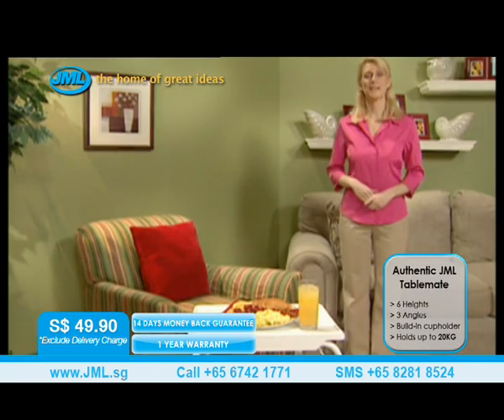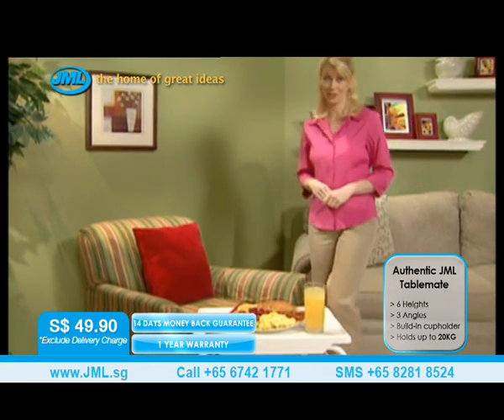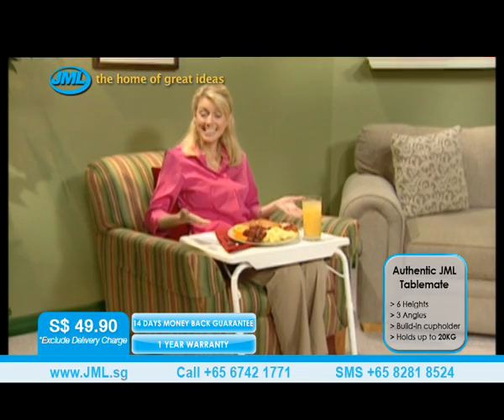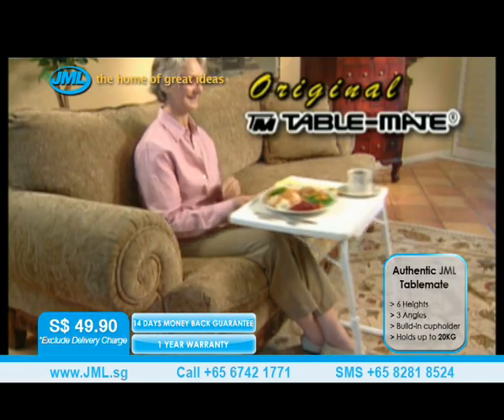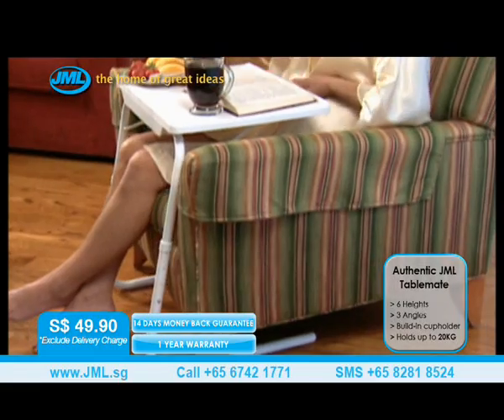Amazing! Hi, I'm Debbie Marie, and today I want to introduce everyone to the world's most versatile table. It's called TableMate, and it will make whatever you're doing more comfortable. Now I'm able to eat breakfast, lunch, or dinner in the most relaxed position. TableMate is unique because it allows you to sit back, relax, and slide the table right up to you.